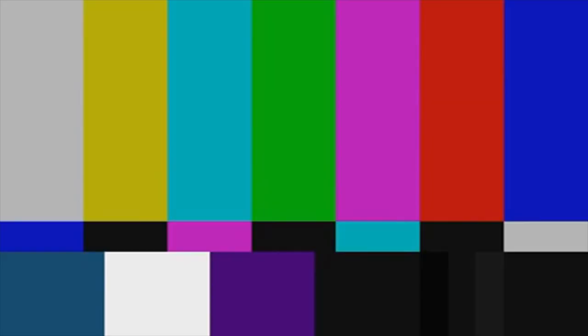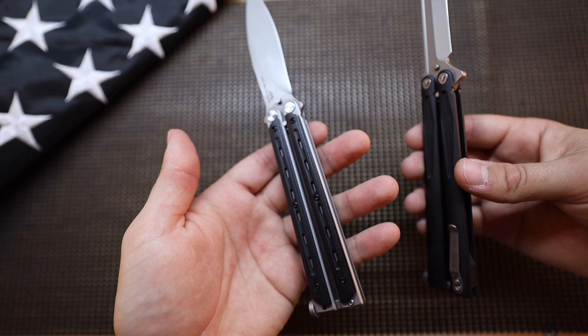This thing is a little bit chunkier and a lot heavier — it is actually one of the heaviest balisongs that I have out of everything I'm going to show you today. And it really just comes down to personal tastes and preferences.